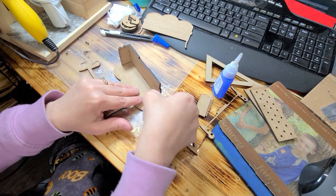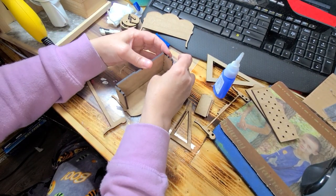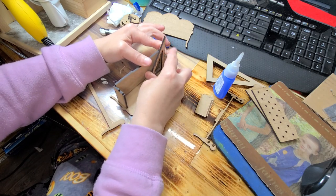I'm going in at an angle a little bit because it makes it easier, and then you want to go ahead and attach it just like that. Make sure you have it straight and you have it all the way in.